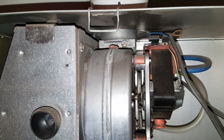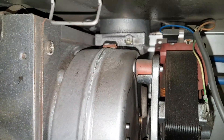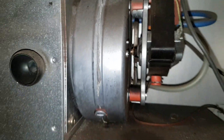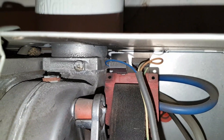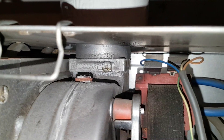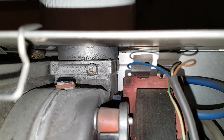We've removed the combustion cover and inside the boiler you can see the fan. This is the fan itself, and this is the outlet I was referring to. This one's a square outlet, as you can see. The other type is a round one.